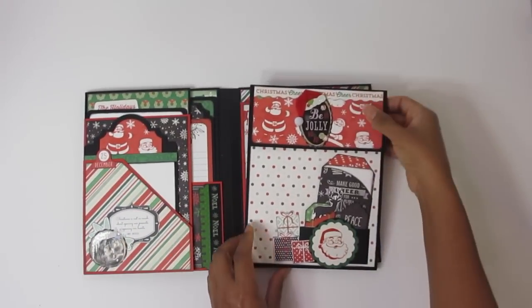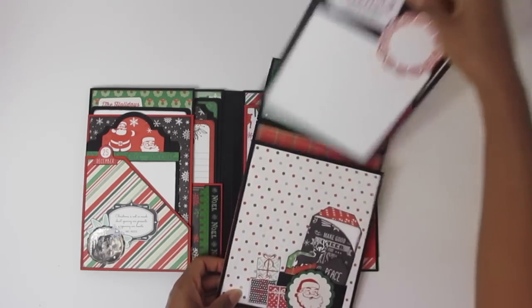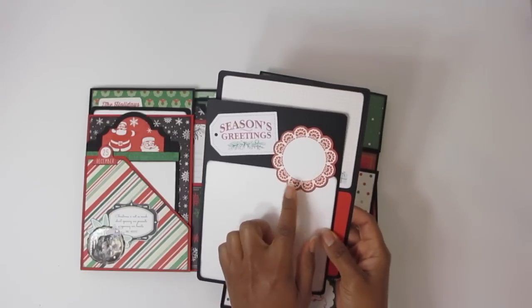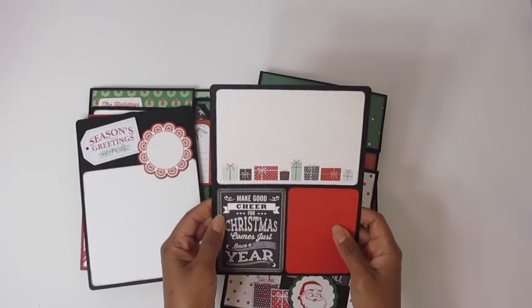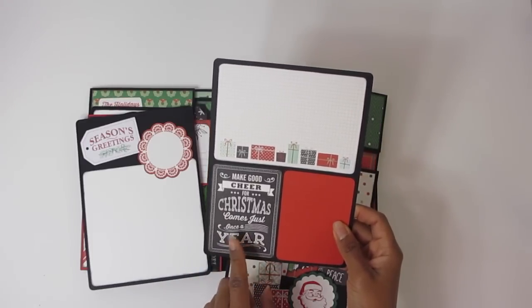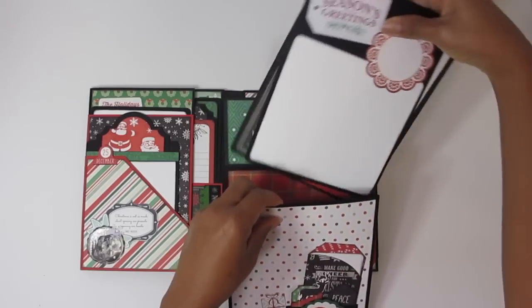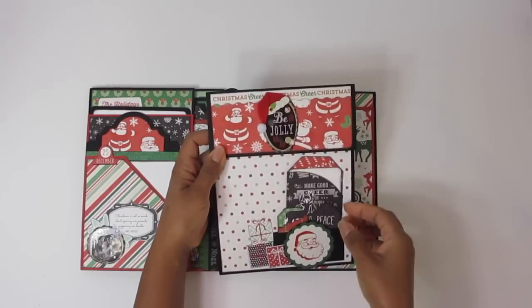Over to this side now — this is the removable pocket. You flip it up and here I had put two photo mats. This is the Kaiser Craft North Pole die cut set, so some of the pieces come from that set, which coordinates very well. This is their four by six card; this however came from the Christmas Cheer collection — it's one of the three by four cards. That's the back of the photo mat, and it slides into the nice expandable pocket, then you magnetize it closed.